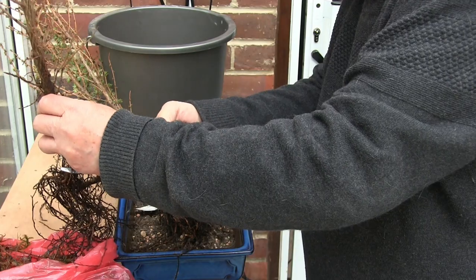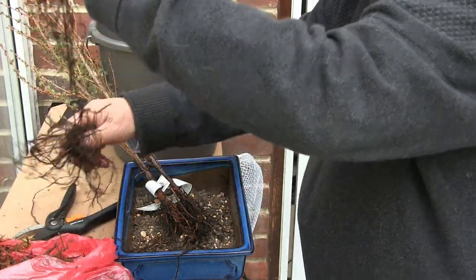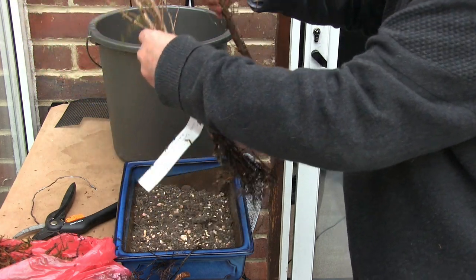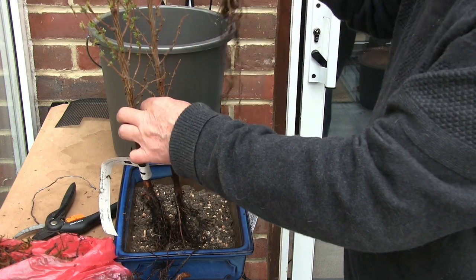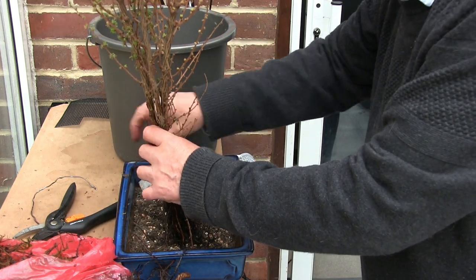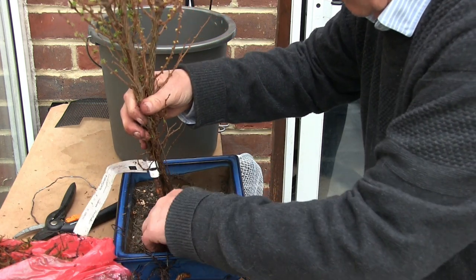The problem I've got is this pot's not very deep. Really, what I should be doing is planting these in a relatively quite deep pot. But because I don't think they're going to make it, I can't be bothered. So we will just get them in here and spread these roots out and see what we can do. And we'll probably end up having to strap them together just to hold them still. Then we'll spread the roots out as best we can, so that they've got something to grow into.